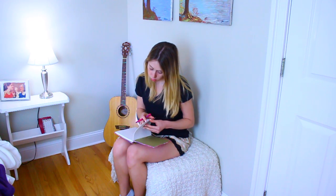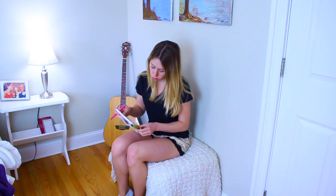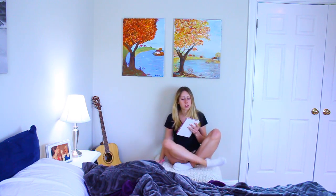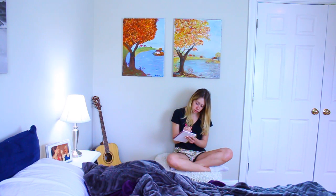In order to feel somewhat organized even though it's the summer, I'll go up to my room and make a list of all the things I want to get done that day — whether it be videos to film, going to the gym, planning my workout, cleaning my room, doing laundry, whatever it may be. I find that when I have what I need to get done in list form, I get it done so much quicker.